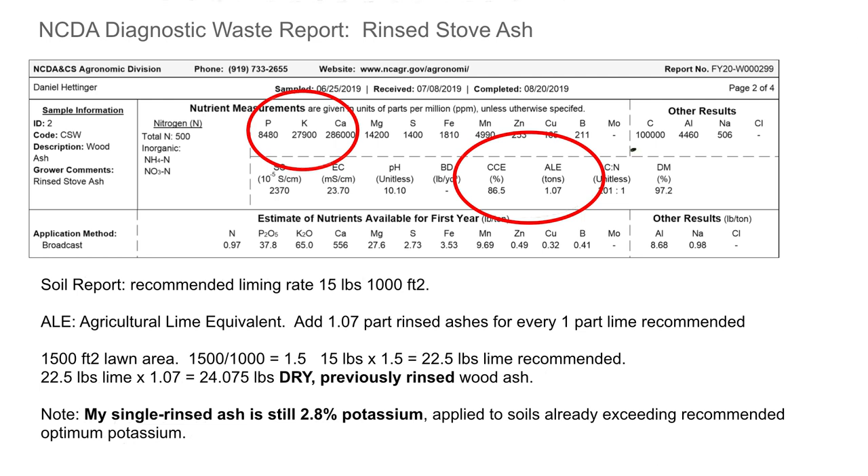Calcium actually went up, just by nature of other things going out. They give you the calcium carbonate equivalent — calcium carbonate is your agricultural lime, or it's straight lime. Agricultural lime has some magnesium mixed in with it. This is the agricultural lime equivalent, so if they're recommending 15 pounds per thousand square feet, I'm going to multiply that 15 by 1.07 to get my equivalent in terms of liming effect on the soil.